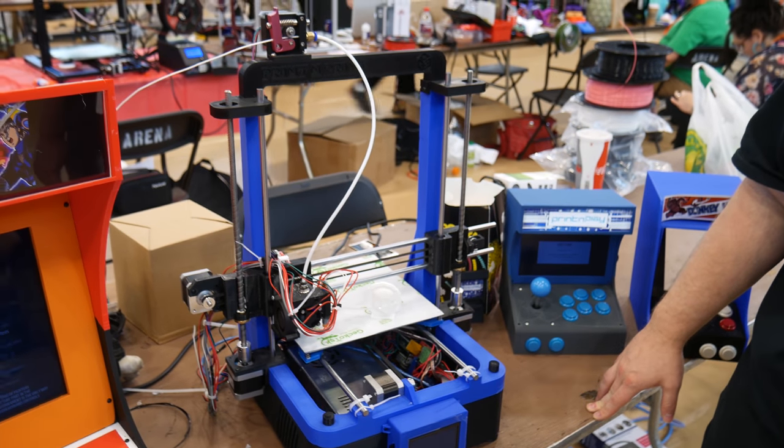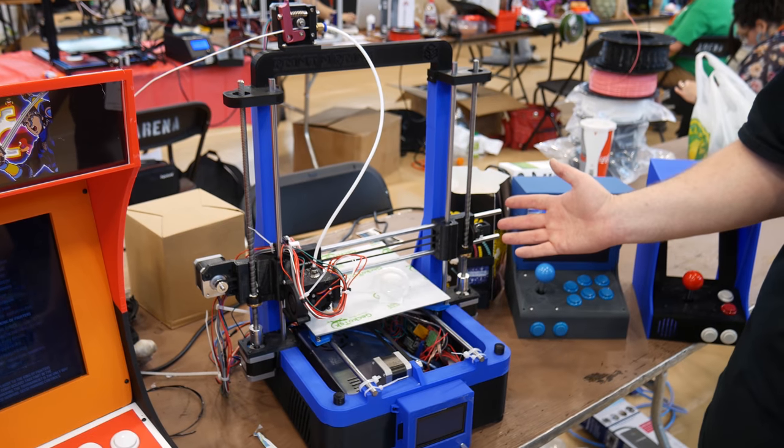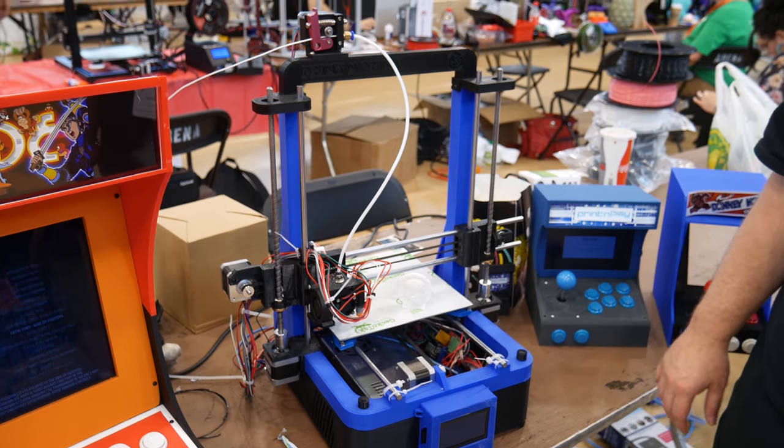And you made the design in Fusion 360? Yeah, it was all built in Fusion 360, and luckily all the parts fit together. It's like a moment of truth, but yeah, it works pretty well.